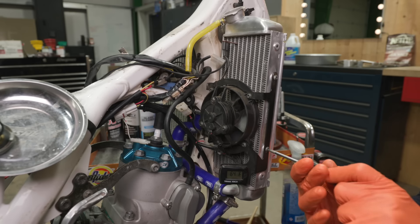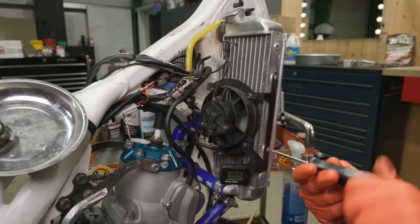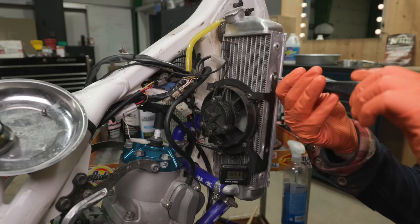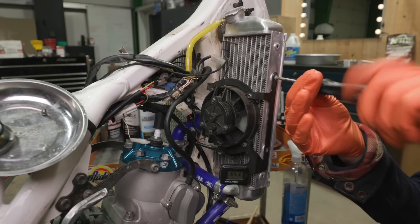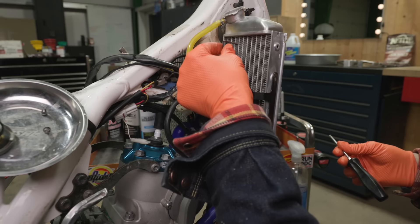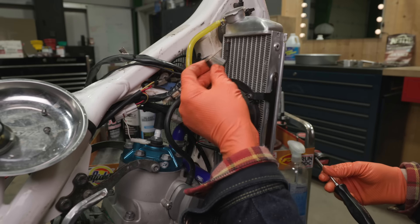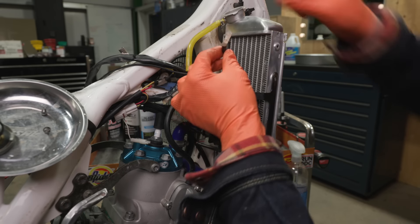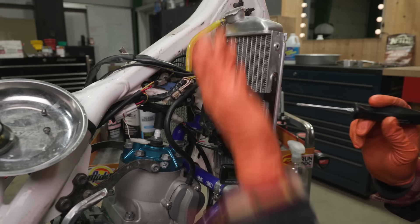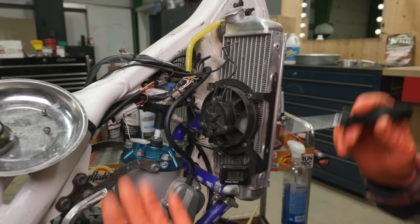Next we'll remove the fan. Now the fan is aftermarket — the bike doesn't come with this. This is an essential piece of equipment, especially if you do real hard enduro stuff, because it comes on with a thermostat and really helps keep the bike cool, especially when you're at low speed and not moving. These little copper probes are designed to slide in between the fins on the radiator. This gives the little computer in there the temperature of the bike, and then it knows when to turn the fan off and on — automatically thermostatically controlled.